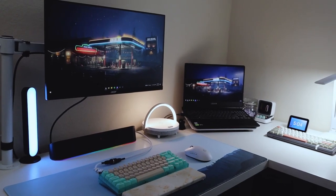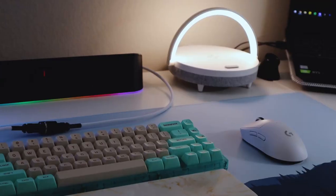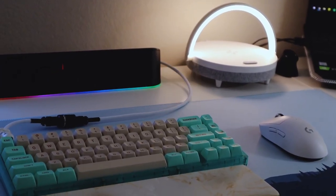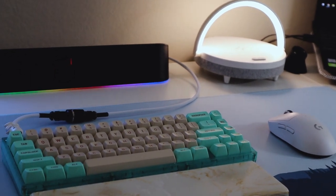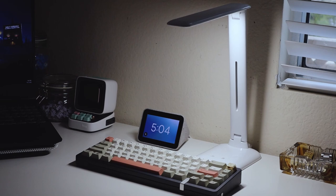Recently I moved into a new room, so I was in the process of reorganizing my desk setup. I got some products today from eColor that I think will make the setup look even better than it is right now. Are you excited to see how my setup ends up looking? Stay tuned to find out!